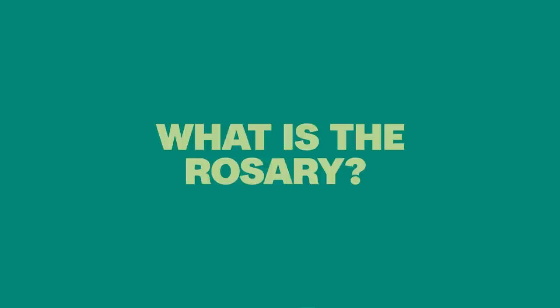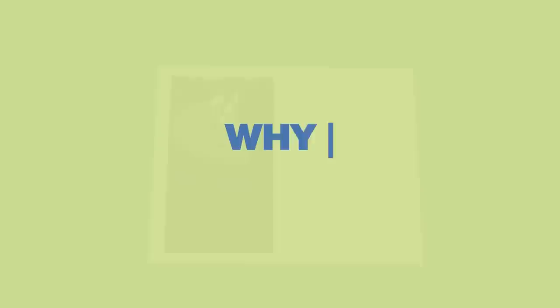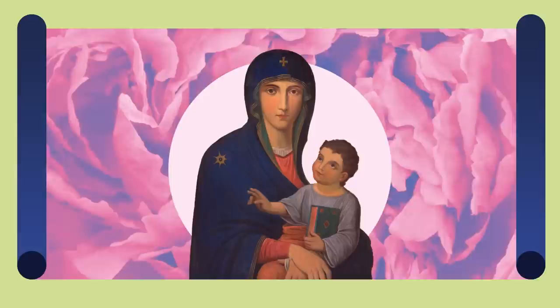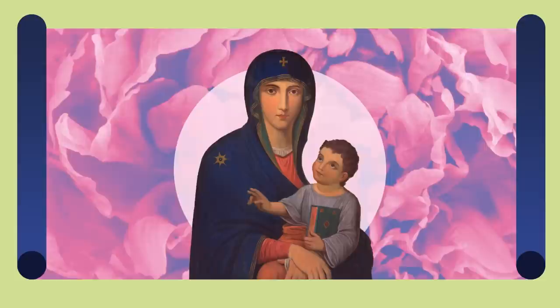The rosary is a set of scriptural prayers in which we meditate on the saving mysteries of Jesus' life, death, and resurrection. When we pray the rosary, we seek to grow closer to Christ. We contemplate Him through the eyes of Mary, His mother, who shows us how to know and love Him more deeply. Praying the rosary can help us find peace, dedicate intentional time to God, and strengthen our relationship with Him.